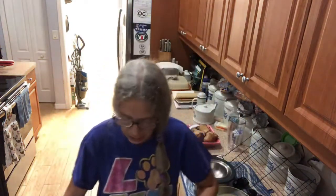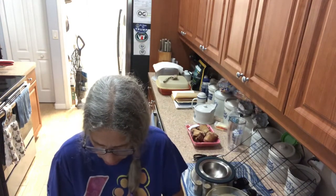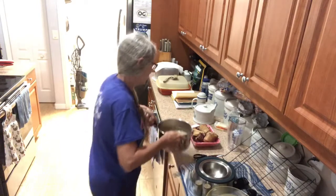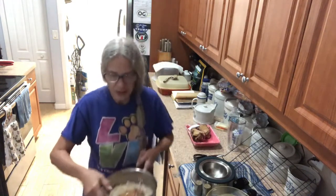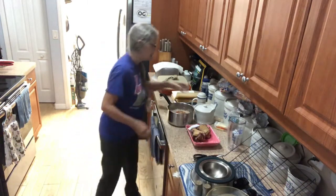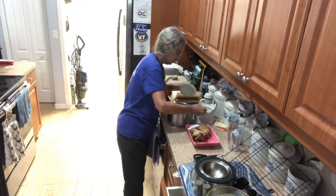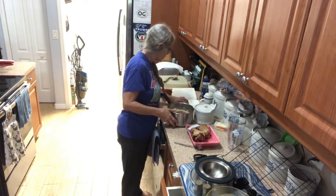Once you have them all rinsed, you're gonna fill this up with water — you want to cover the beans really well. Then you're gonna drop a ham hock in, and just put like a teaspoon of salt and pepper.